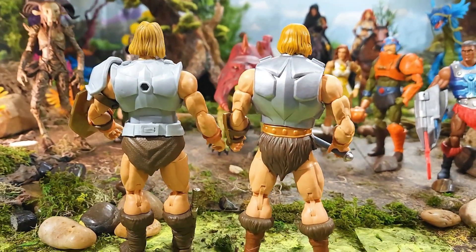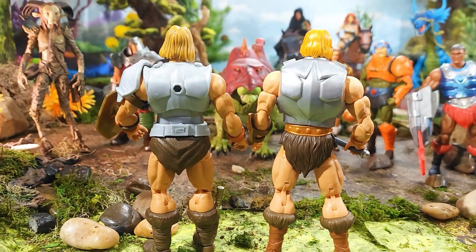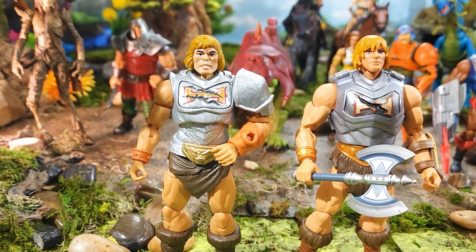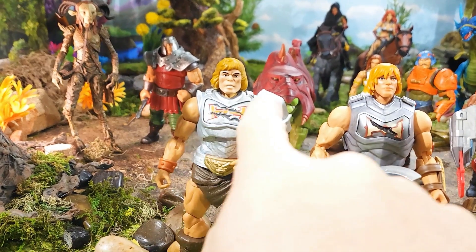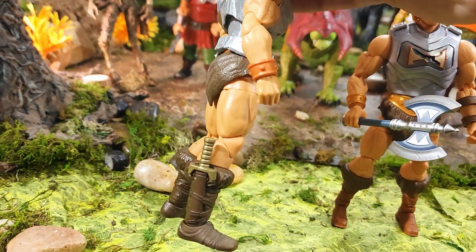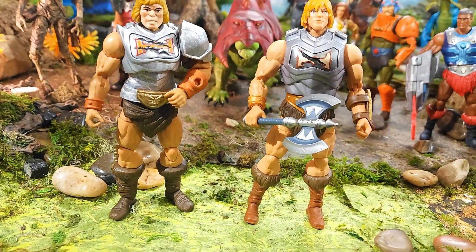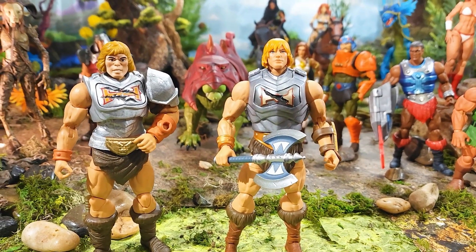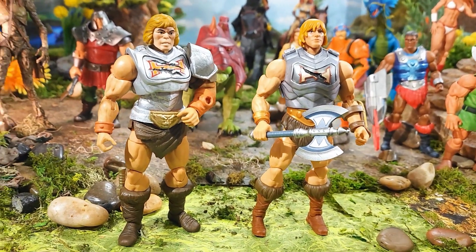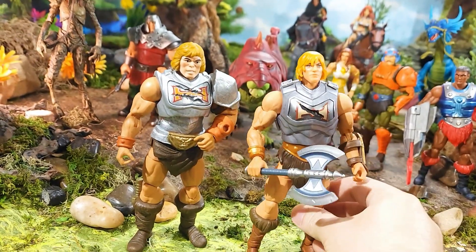Spinning them around to look at the difference on the back: the first one had a hole in the back so you could mount that shield. I like the back of the new one better — more of a metallic look. And here's one I customized by painting it a more metallic silver on both the armor and shoulder pad, with the skirt trimmed down. This version also had a dagger built into the boot — we didn't get that on this new Battle Armor He-Man, but that's fine. This one is a vast improvement with the articulation and the drop-down method.